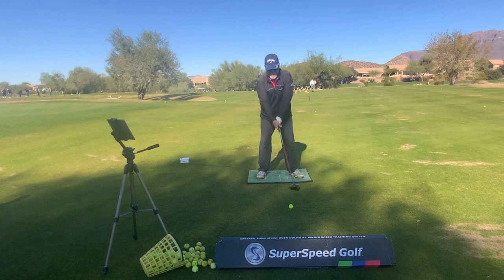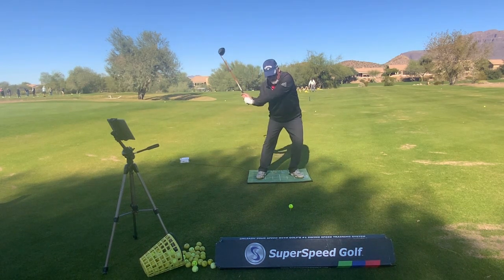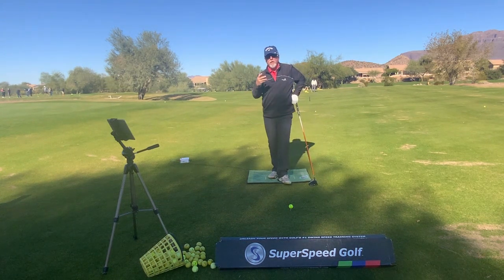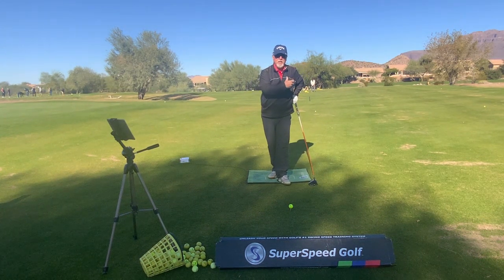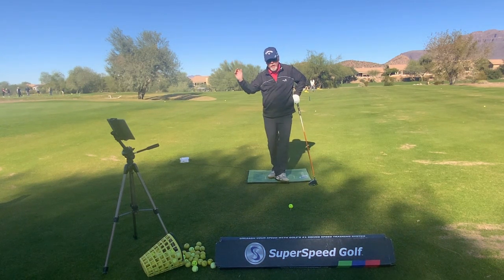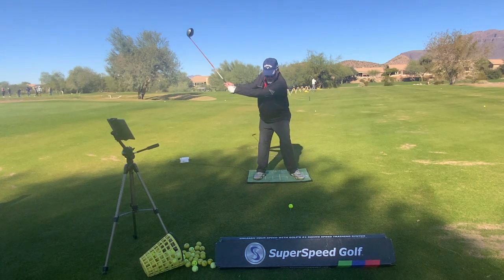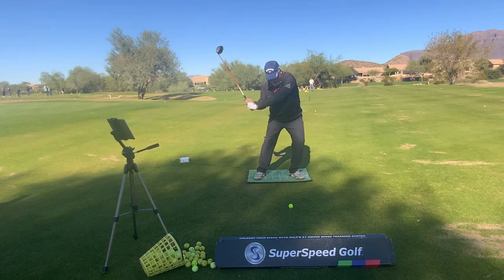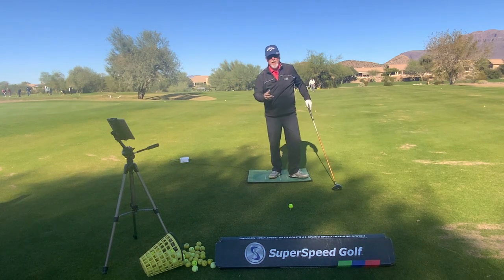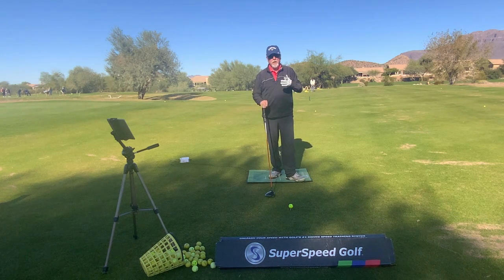The transition of the weight to the left side actually starts before you complete your backswing. That's a real huge misnomer that people don't get — we've got to start transitioning to the left side before the golf club gets to the top and finishes the backswing. The club comes up, we start to transition, and then I start moving the golf swing. If we don't get that, we're not going to be able to hit a controlled shot straight down the middle of the fairway.